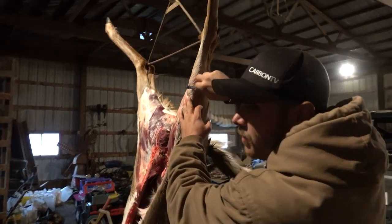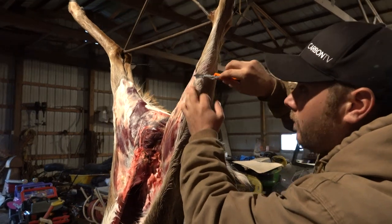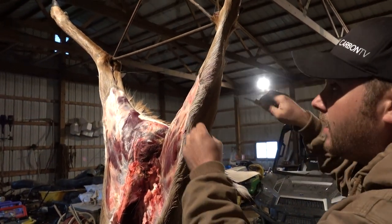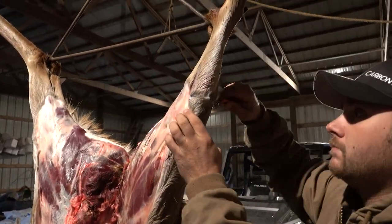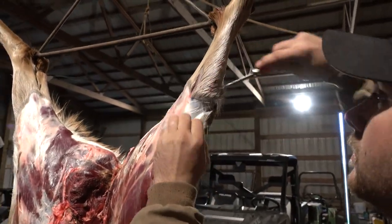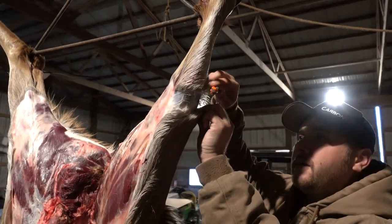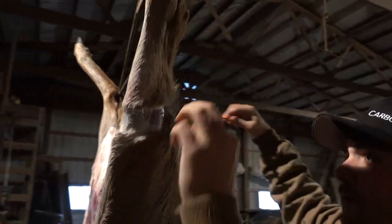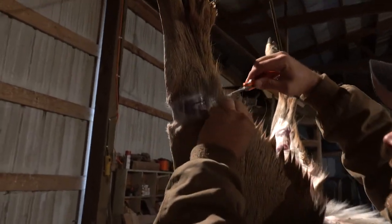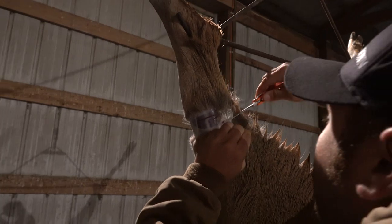Basically I'm going for my cut from where I gutted the deer last night. I'm going to go from this cut here and I'm going to go around and meet up with it — I'm going to do that on both sides. I'm going to go around here. Whatever you do, don't cut the tendon — don't cut the leg tendon. That's what the deer is hanging from.